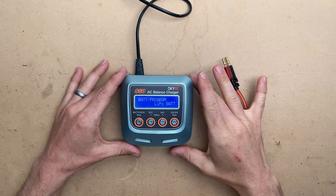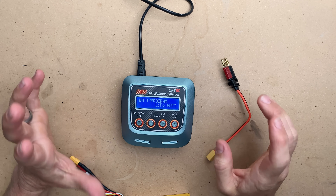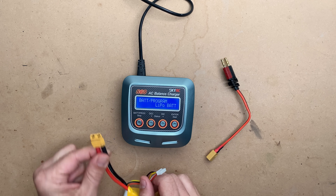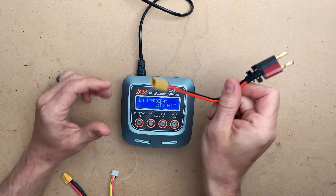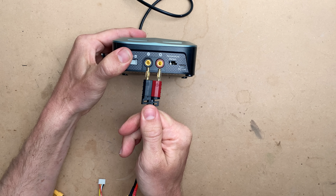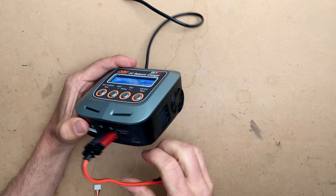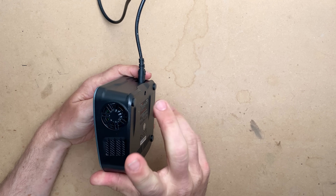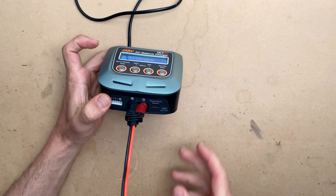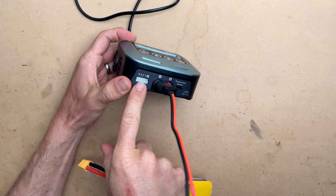Moving on to a more advanced charger — this is the S60 charger. It is capable of charging a single battery at a time, and it uses both the balance port plug and the main XT60 lead to charge. There are adapters for a wide variety of different plugs. Polarity matters — match positive with positive, negative with negative. This charger is air-cooled in case it produces extra heat, which is important when you're charging faster. It also features a balance port.